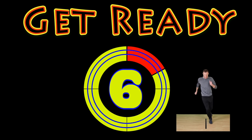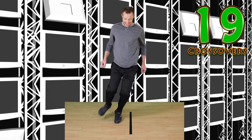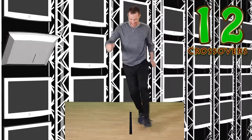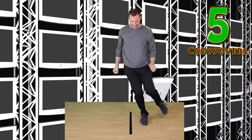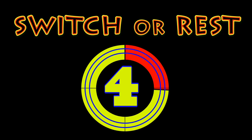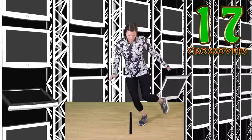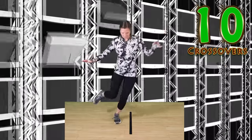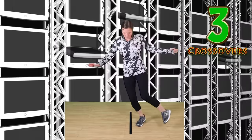Crossovers. This one makes you look silly and feel silly. Go! Nice crossovers. Good work. Keep it up. Switch or rest. Go! If you make a mistake, keep trying. Keep good balance.